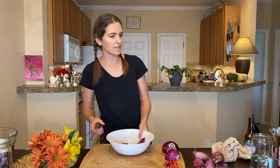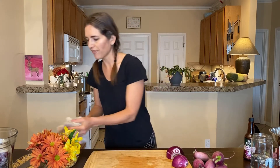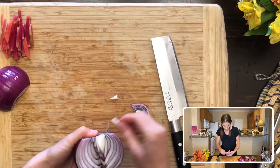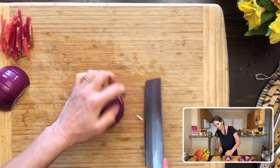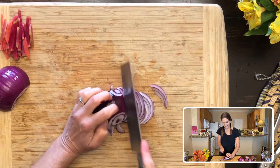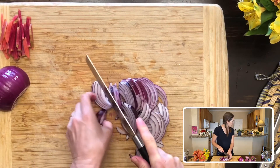I usually slice onions in kind of a fajita-style half-moon cut. I'll show you here — just need to cut a little bit more off. My daughter Izzy just got off of her call; she's home from school until January 11th or so. I'm doing this fajita cut, kind of cutting along the ridges of the onion.